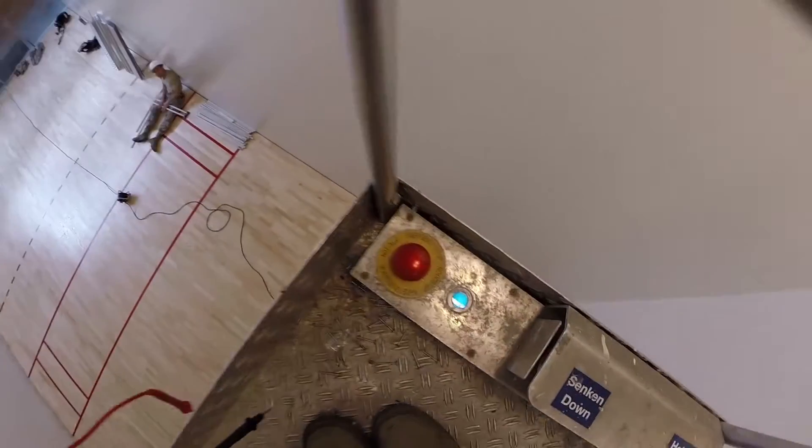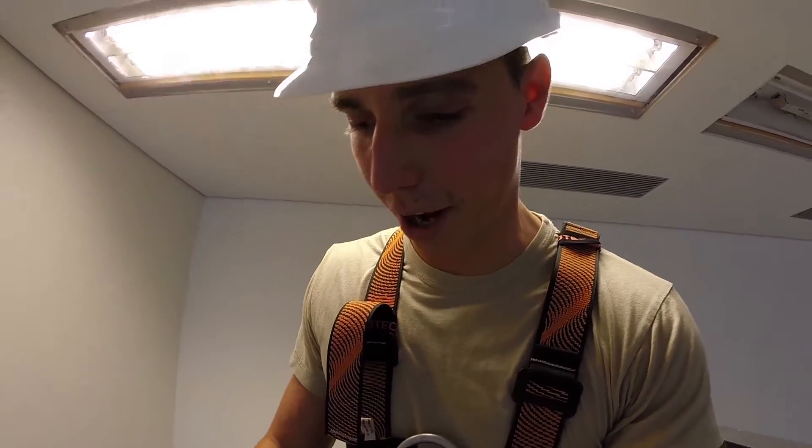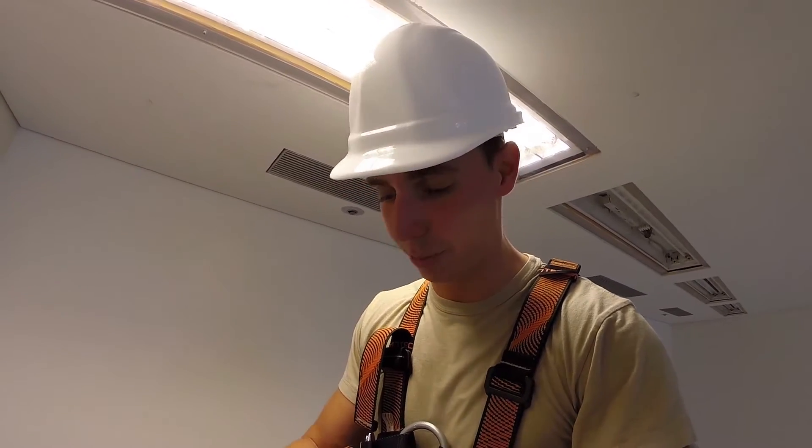In case of an emergency, if you're up here, there's an emergency switch — it's that red button right there. All you're going to do is go ahead and stomp on it and everything will get cut off. Up, down — very simple.